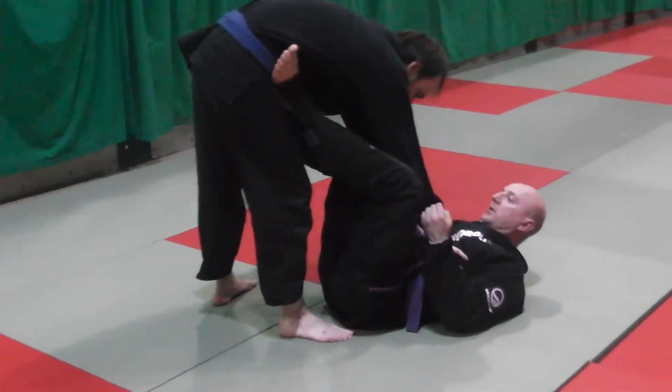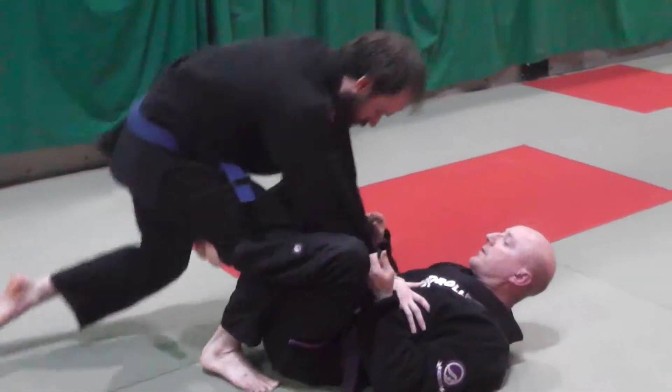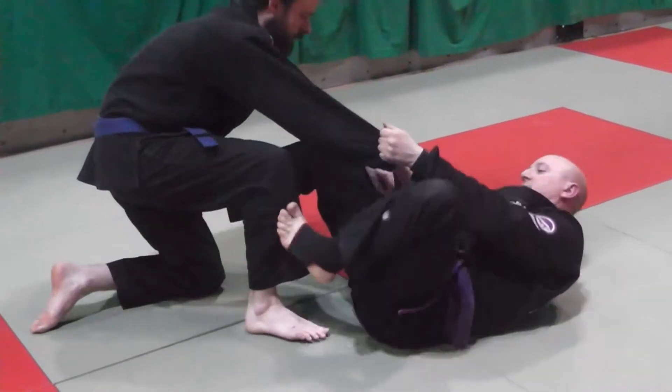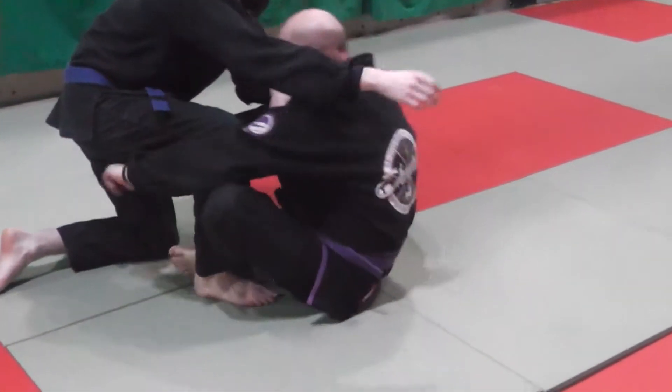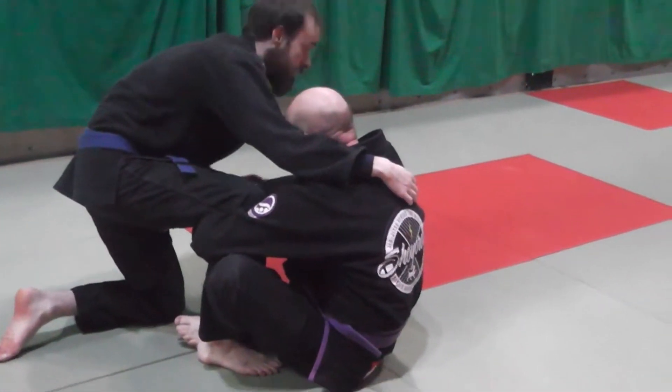Same setup as the last one. I'm going to feed on hips guard, push the foot leg back, I feel a heave up, I touch the combat base, I move my hips back, I get shin to shin. Control his leg so he can't take his shin away, I get my grip.